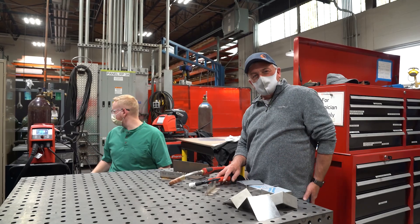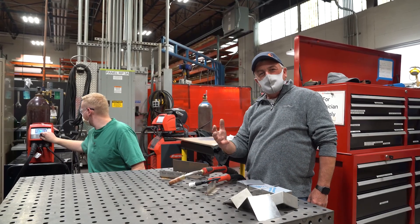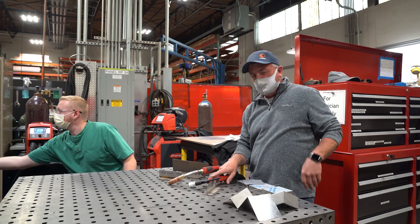Hey, it's Randy. Welcome back to the First Build Shop. Welcome back to our continuation of our weld series. First of all,